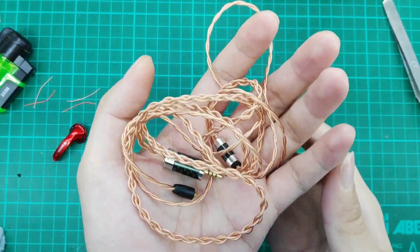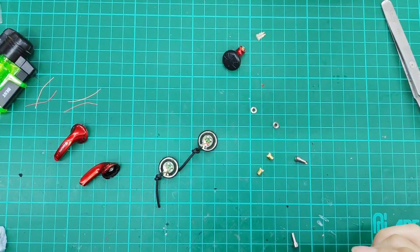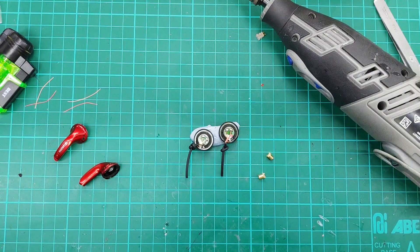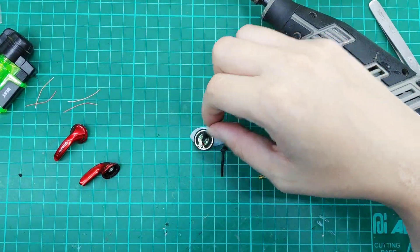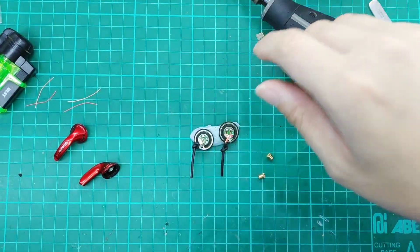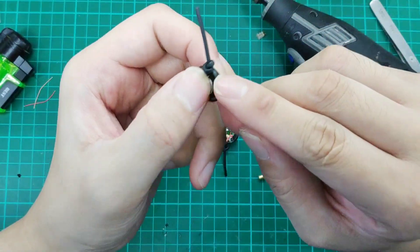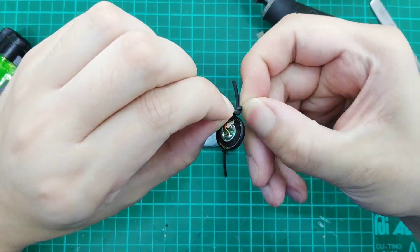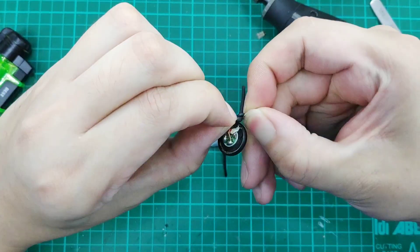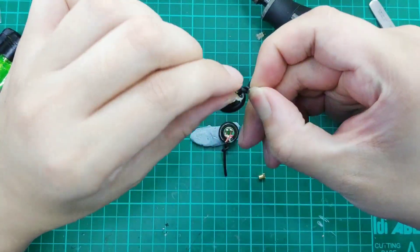These are our 24 AWG copper cables. When proceeding with the modification, you can either retain your enamel wires on the IEM itself or put in new wires. Today we'll be retaining them. Let's unknot this — this is the strain relief portion of the cable shell.